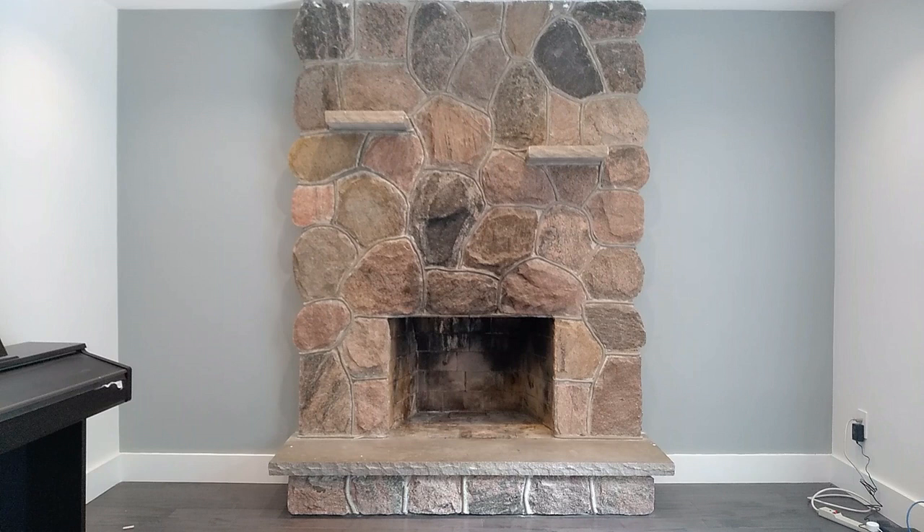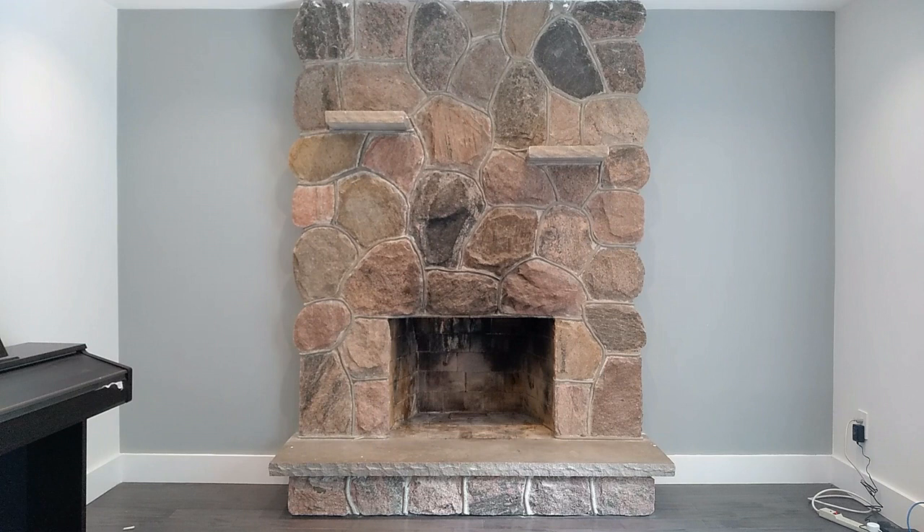Hey everyone, so today we're going to show you how we painted our stone fireplace. This fireplace is about 50 years old, and although it wasn't too bad, it just didn't fit our style and how we wanted our home to look. We wanted to make it a bit more modern and give it a fresh presentation.